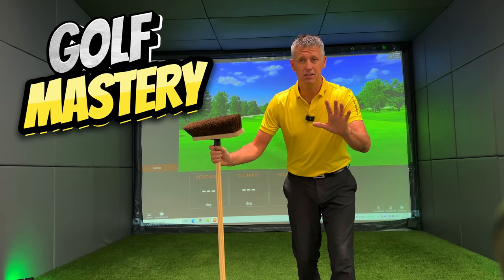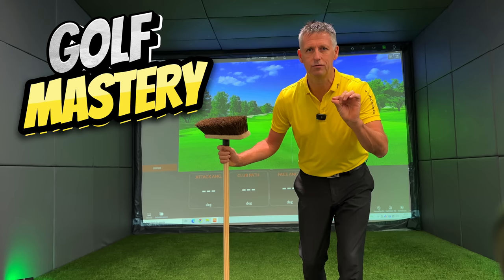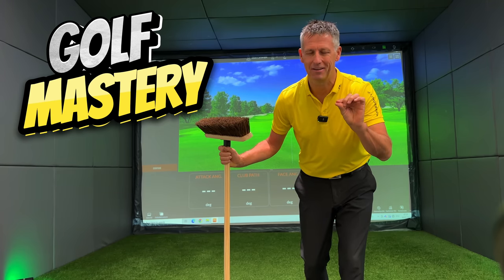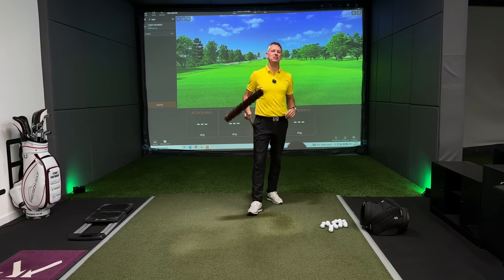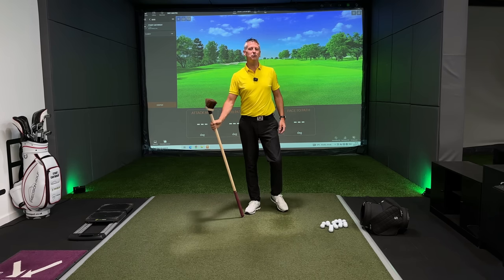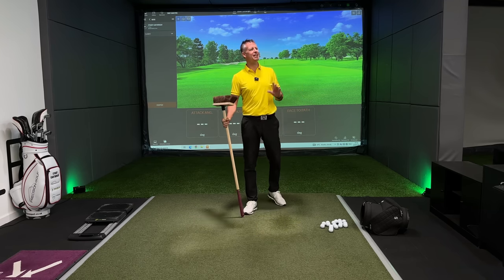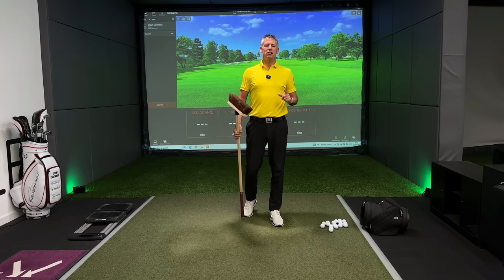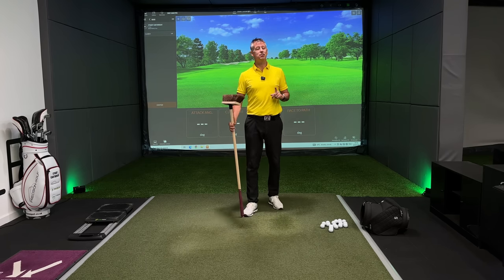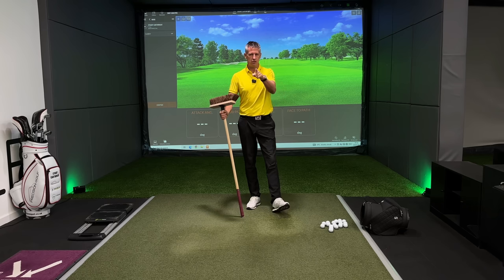Do this drill for 30 seconds every day and I promise you it will give you golf mastery. Welcome back to the channel. Now it's not every day you see a golf pro holding a broom in his hand. I am pretty sure that you're thinking, yes, I've seen these broom drills — but quite frankly I searched YouTube and there's been nothing like this on it, so this is an exclusive to you for being on my channel.